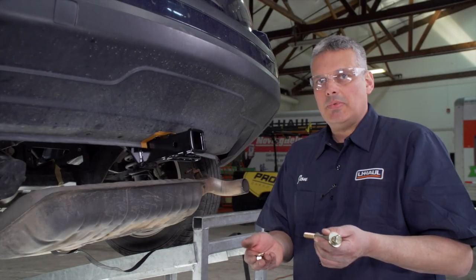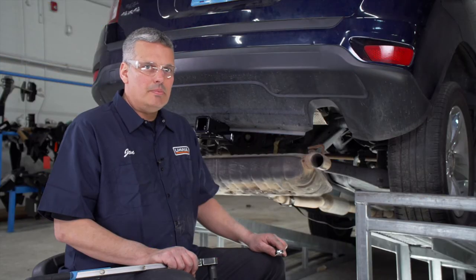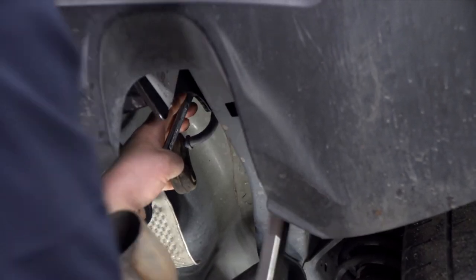Now that we have our hitch up and we know that it fits, we're going to install our remaining hardware. With all our hardware in place, we're going to torque the bolts to the manufacturer's specifications using a torque wrench with a three-quarter socket and a three-quarter wrench.